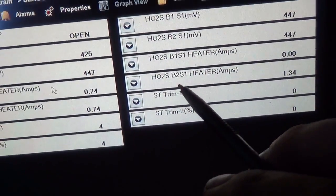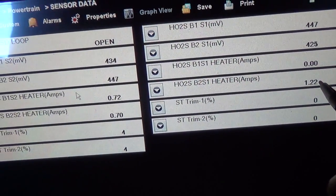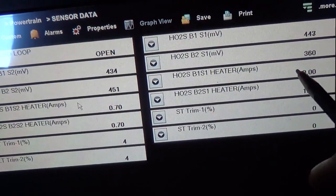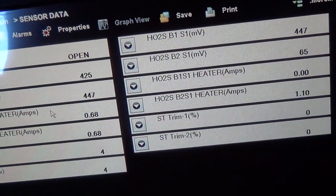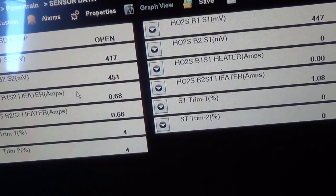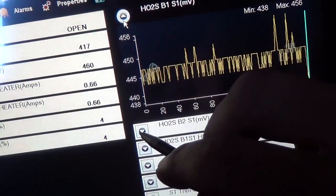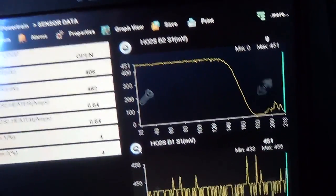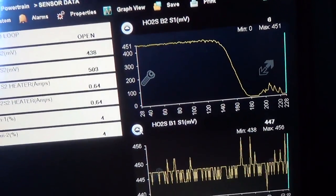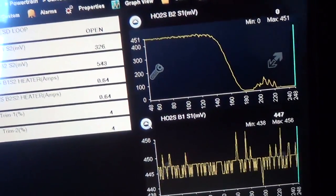Check this out - bank 2 sensor 1 heater amps: 1.2 amps. So the old one's heater was bad. That's why there was no amperage - the heater was broken but we weren't getting a code for it. Check it out - bank 2 sensor 1 has instant response, and bank 1 sensor 1 is taking forever.